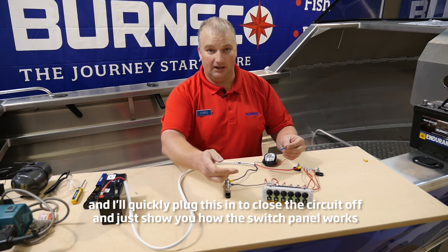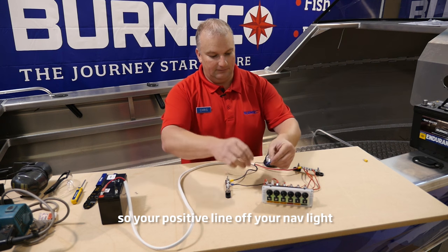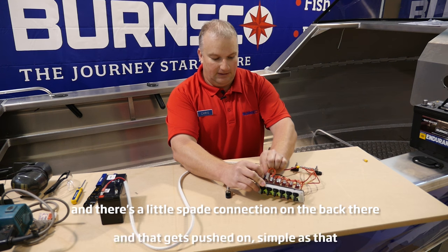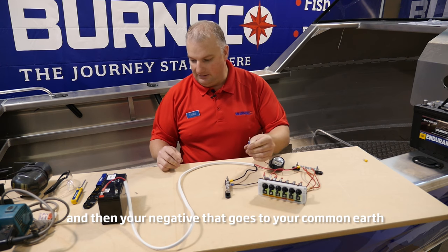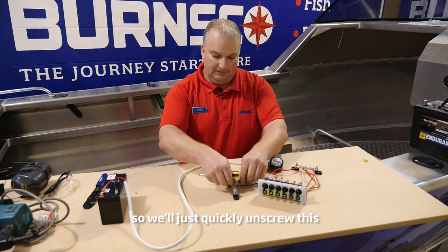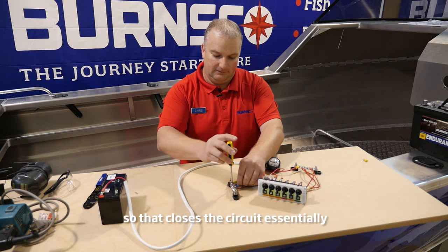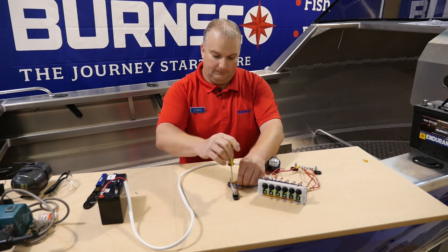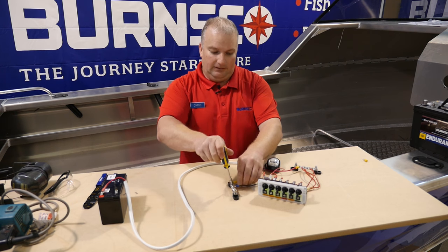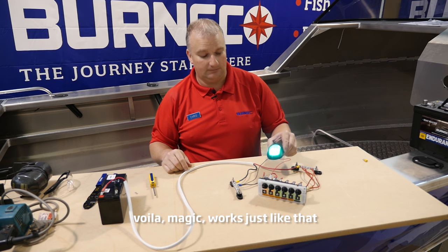So we've got a nav light here and I'll quickly plug this in just to close the circuit and show you how the switch panel works. Your positive line off your nav light goes into the back of the switch — there's a little spade connection on the back there and that gets pushed on, simple as that. Then your negative goes to your common earth, so we'll just quickly unscrew this and put the earth on there. That closes the circuit essentially, and the switch is on the positive line, so when I throw the switch — voila, magic, works just like that.